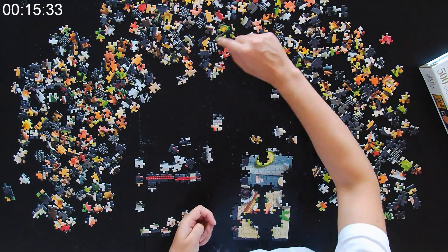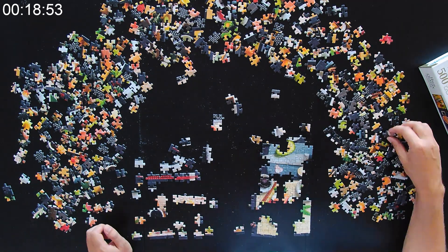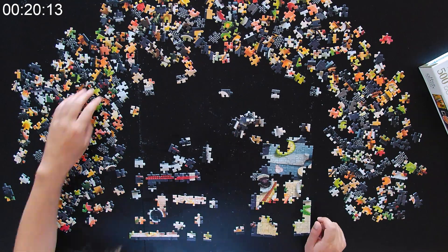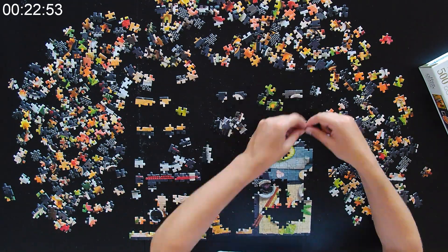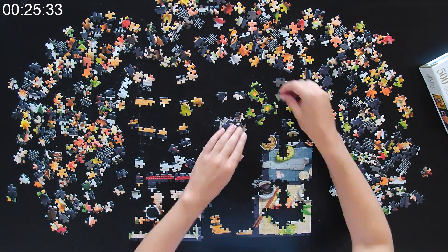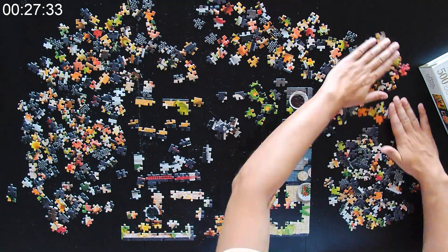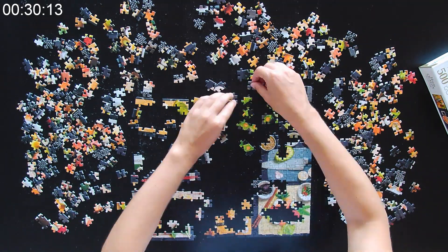Every plate of sushi has a really distinctive pattern or color. The easiest one was the gray plate with a knife on top, so I started building that. I slowly moved to other plates, then noticed a really specific sushi with green and yellow topping and started assembling that in the top right corner.